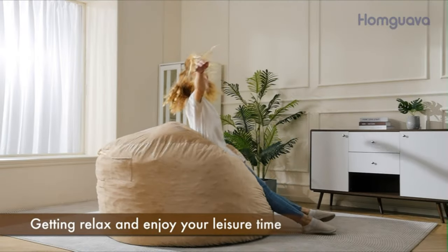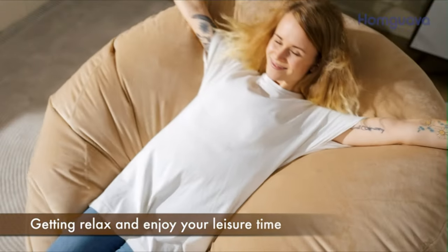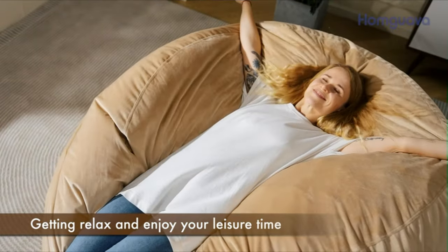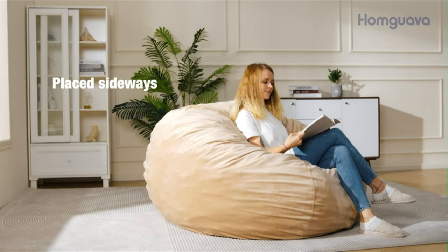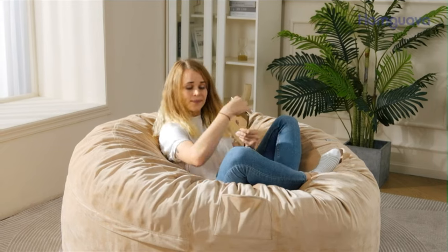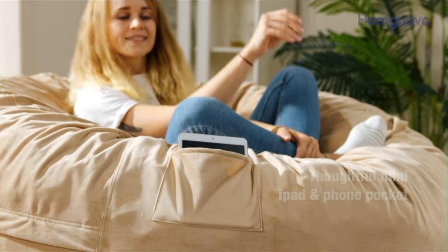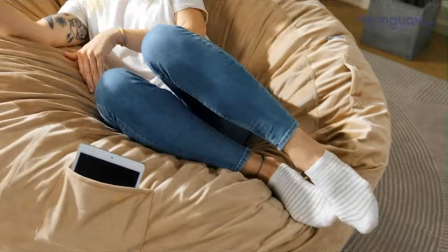The removable and washable cover is made of breathable premium Dutch velvet, offering a soft and skin-friendly texture. Resistant to pilling and fading, the cover maintains its quality even after washing. Thoughtful details enhance the user experience, including a zipper hidden design that maintains the chair's appearance, and a large side pocket for convenient storage of mobile phones, tablets, books, and other small items.